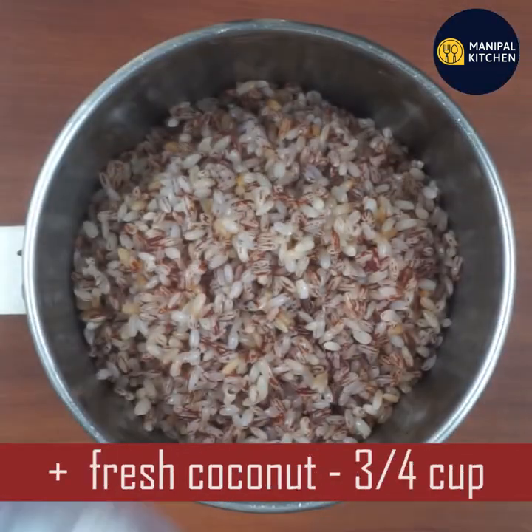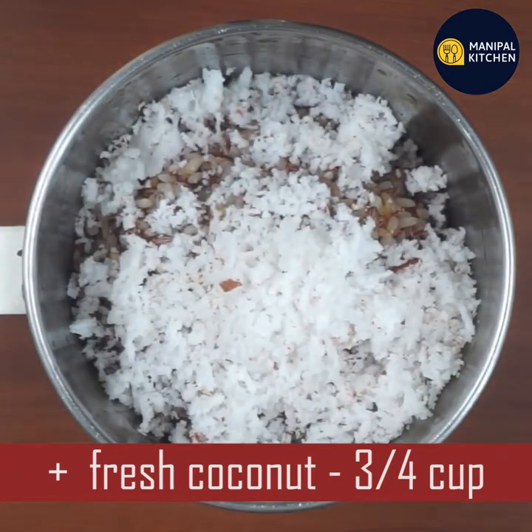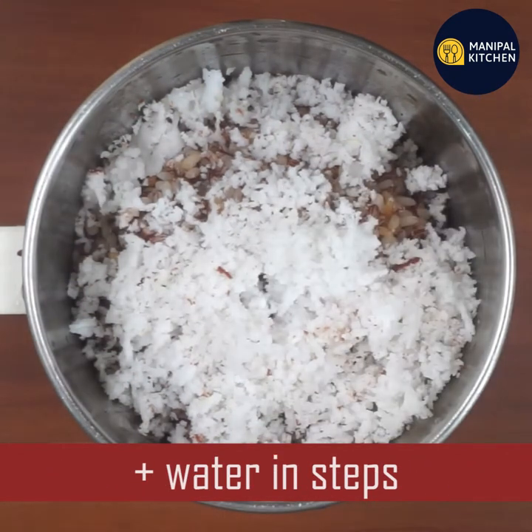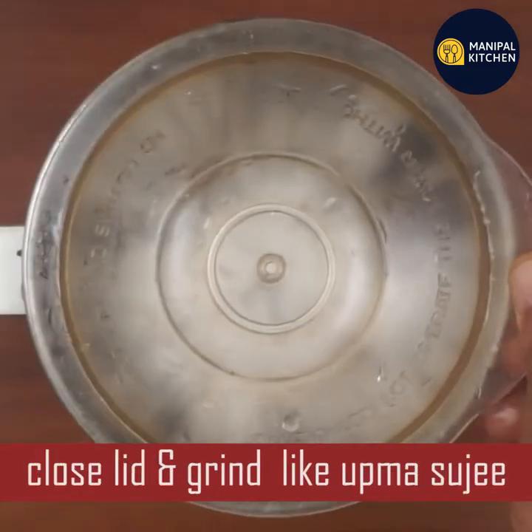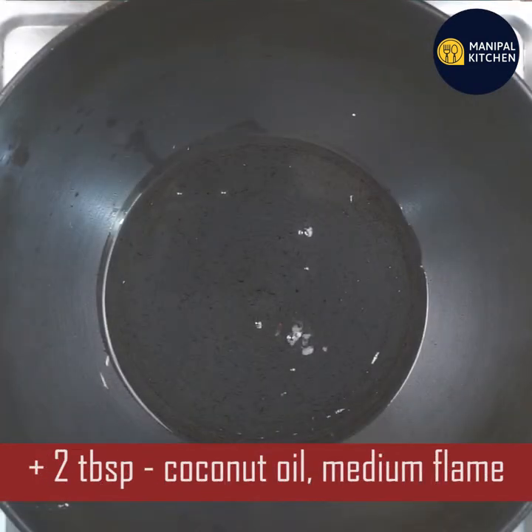We need to add a little bit to the top. You can grind it like this. I will grind it to medium flame.